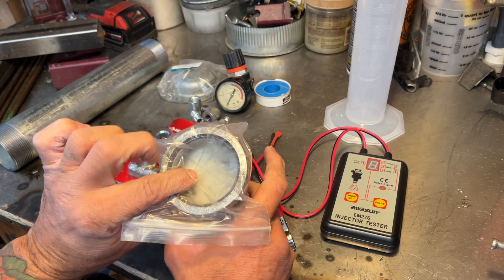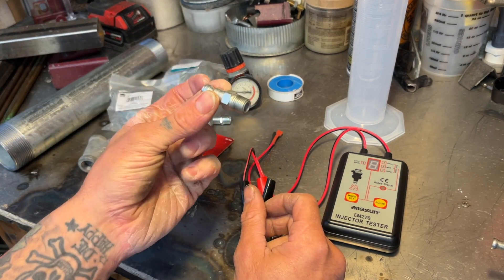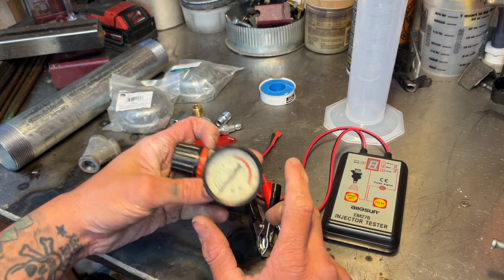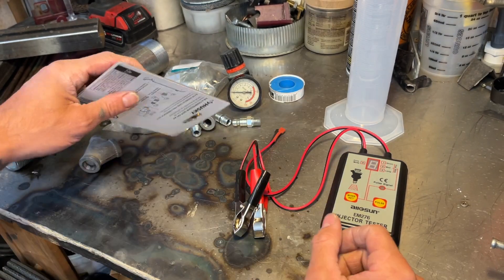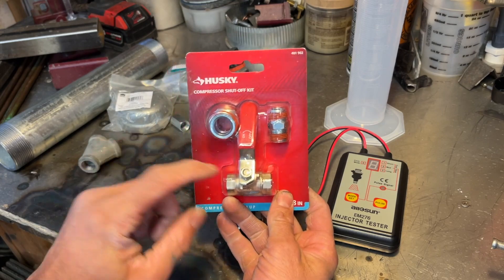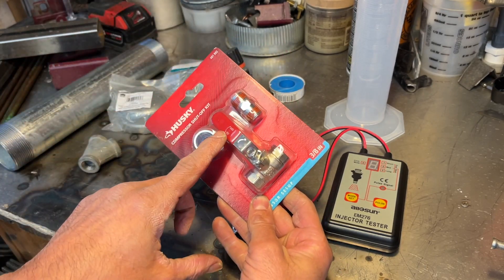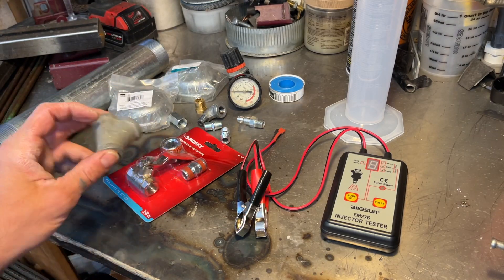You'll also need a couple of caps, one for each side of the cylinder. Some kind of air fitting to attach to your air hose for pressure. You'll need a pressure regulator to help regulate the pressure. Some Teflon sealer tape. And then I got this kit here that's got a lot of extra fittings in it. This is just a ball valve to shut things on and off.